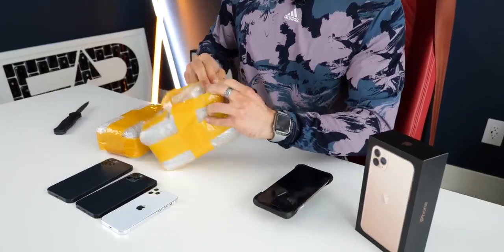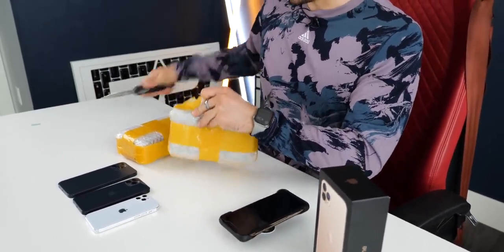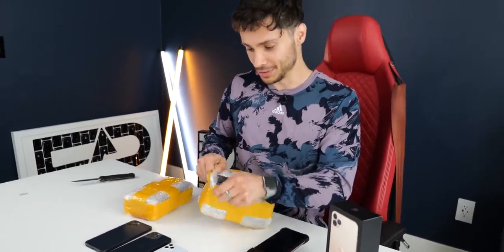Of course, these guys always like to beat Apple to the punch, and this year is no exception. Presentation's a bit lacking, as usual, but let's see how these new clones compare to Apple's iPhone 11 Pro series and how close they come to the actual design.